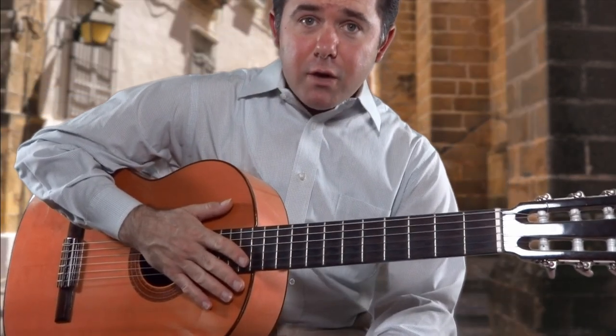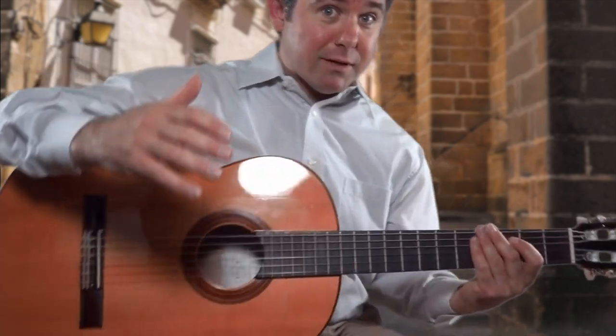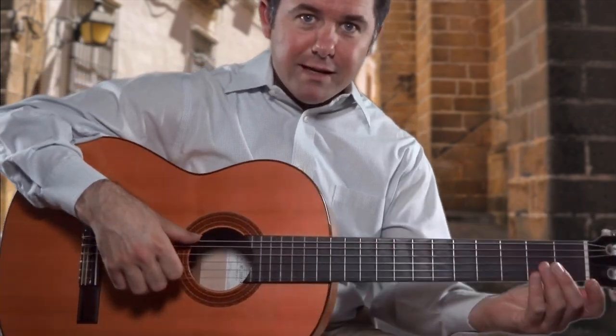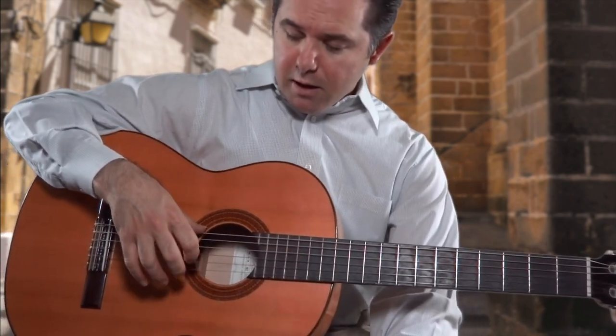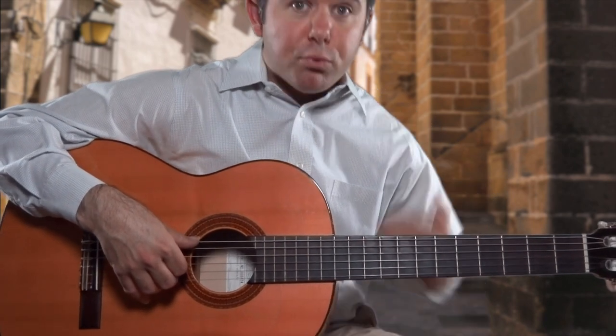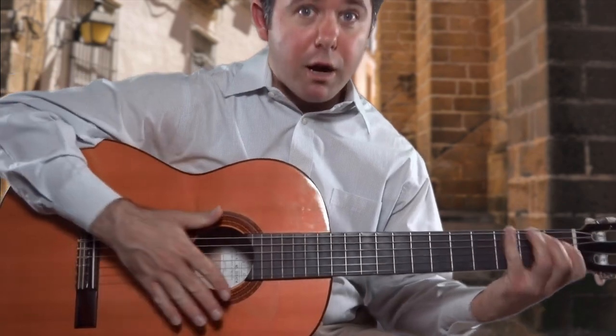First things first, when you get set up on the guitar — getting set up on the guitar — what does that entail? It entails your thumb resting on the E string and your I, M, and A fingers lining up on the treble strings. That way you're predisposed to going ahead and starting your arpeggio.